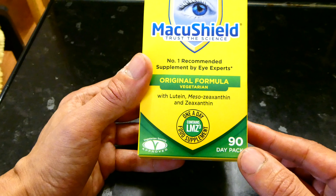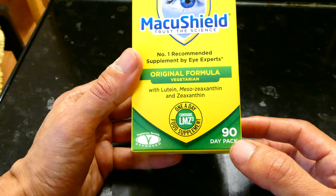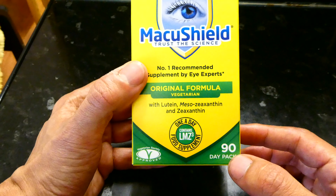In terms of recommended amount, you should take one tablet a day, and each pack contains 90 tablets. So for one person, this box will last you three months or 90 days.